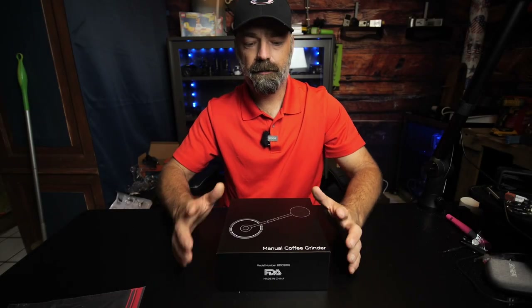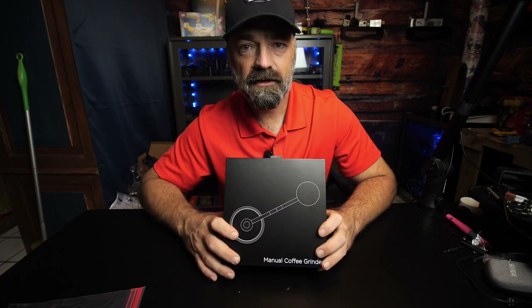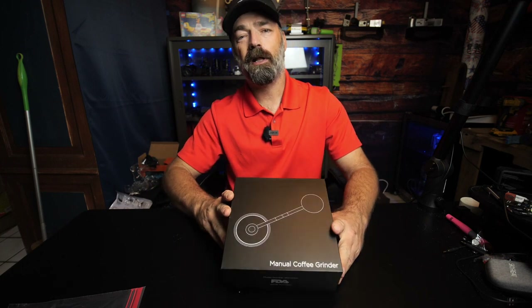Today on reviews and how-to's we're going to be looking at a manual coffee grinder. This was sent to me to review, but I'm purely going to demonstrate it to you and let you see what it looks like, and you can decide if this is the right product for you.